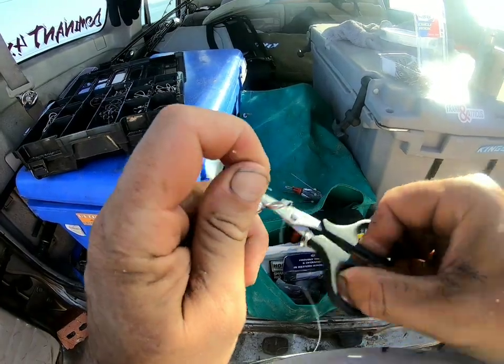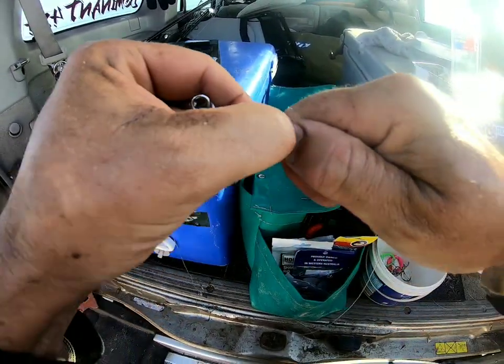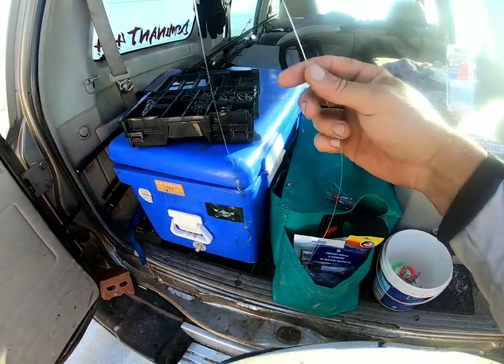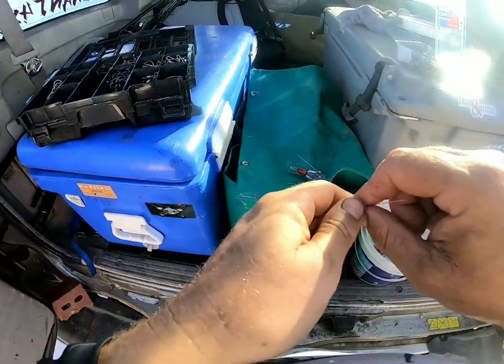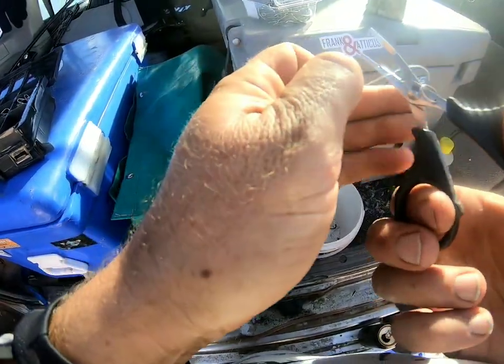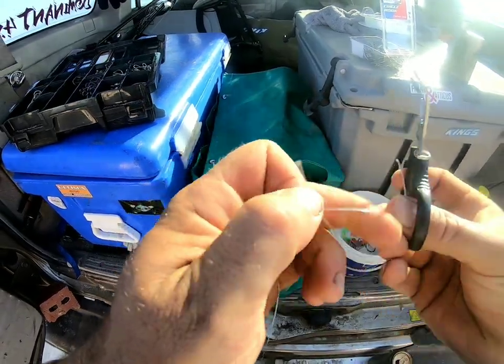I hooked a couple of big rays and sharks last night, so I spent a bit of time rigging up when the fishing was hot. Just gonna make a few spares up now.